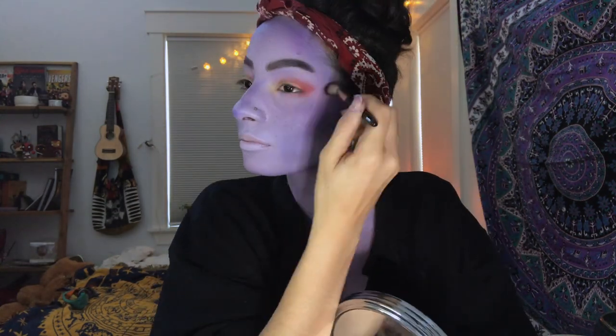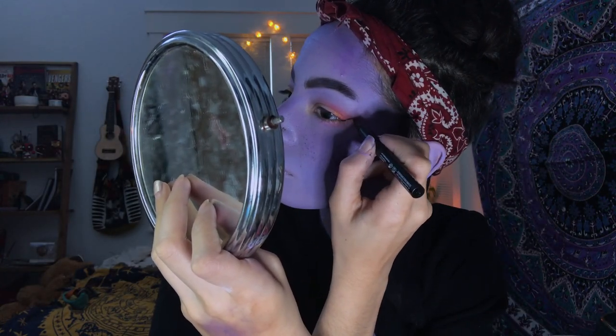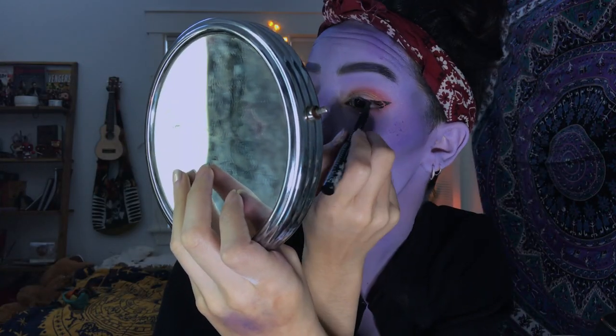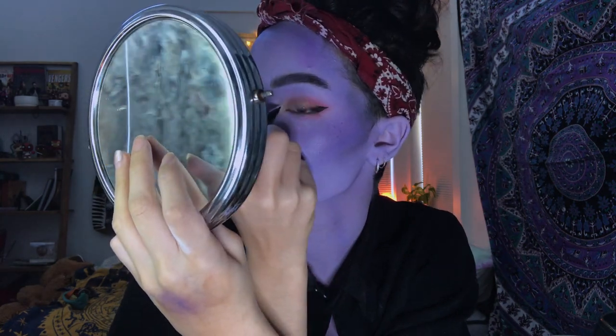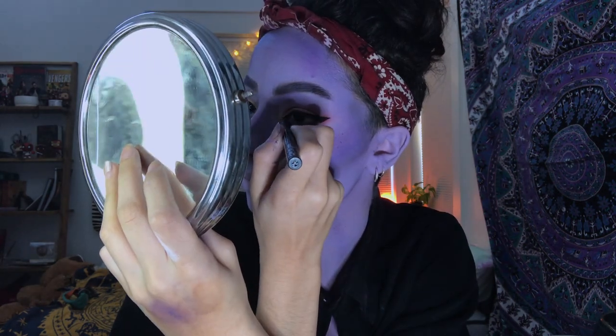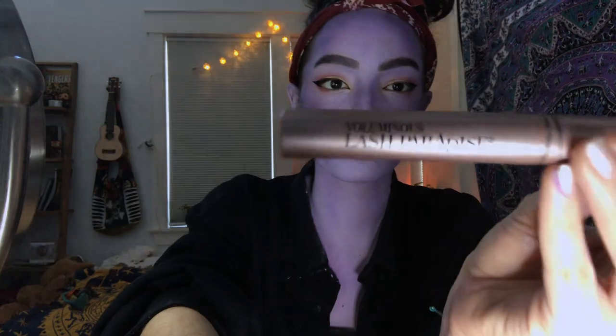Next, I add eyeliner. I like to use liquid eyeliner — this is by NYX, I got it at the drugstore. The way I do eyeliner is specific for hooded eyes because that's what works for me. I can leave a tutorial linked in the description if you want to know how to do that. I also go in the inner corner and create a point to mimic Molly's eye shape. Then the last step for the eyes is mascara — I use this Lash Paradise.